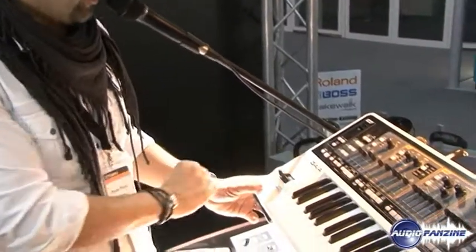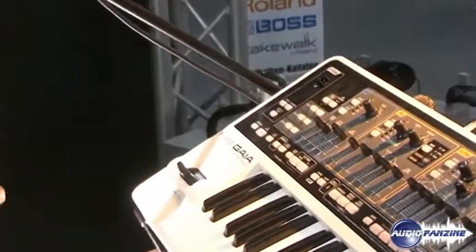Hello everybody, welcome to the Roland stage. My name is Jimmy and I want to show you a new product that we have in the Roland family. It's the Gaia SH-01 synthesizer.